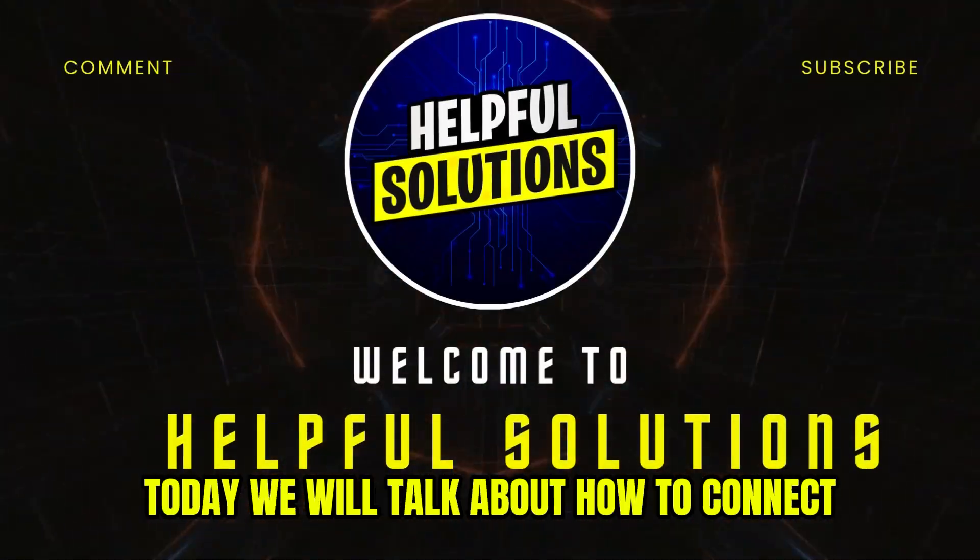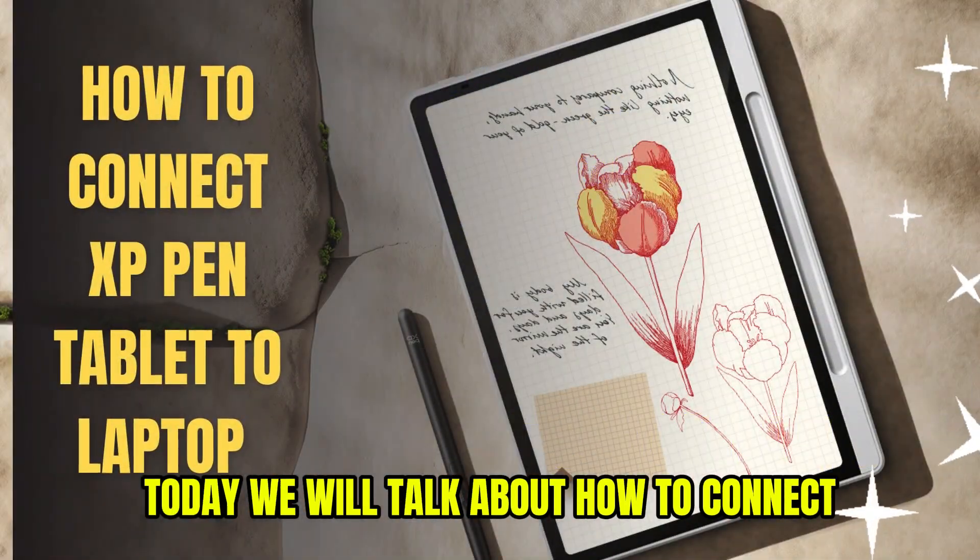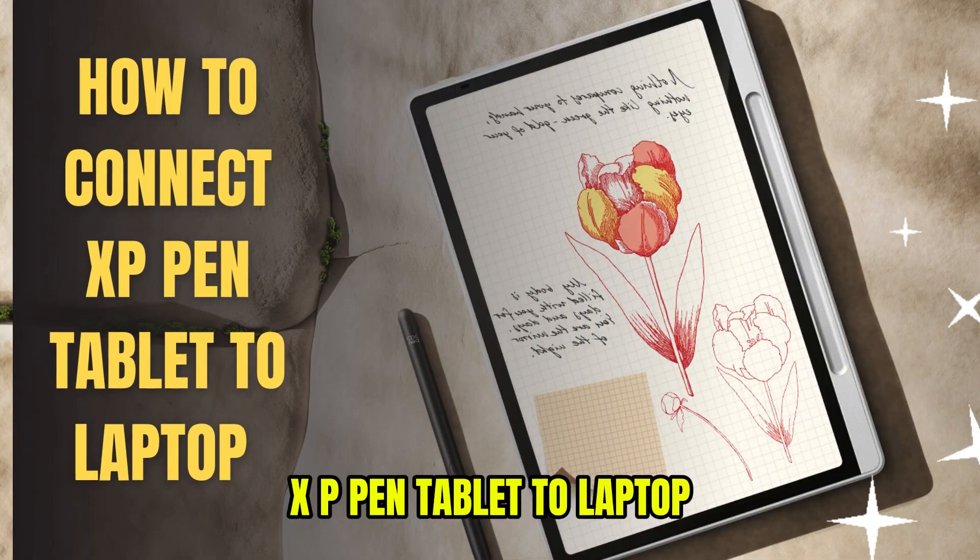Hey guys, welcome to Helpful Solutions. Today we will talk about how to connect XP Pen tablet to laptop. Let's start.